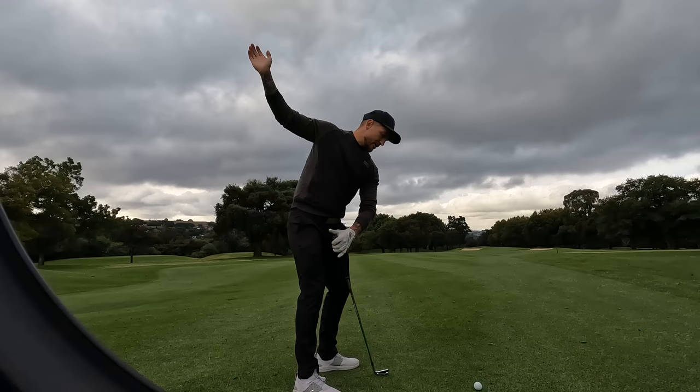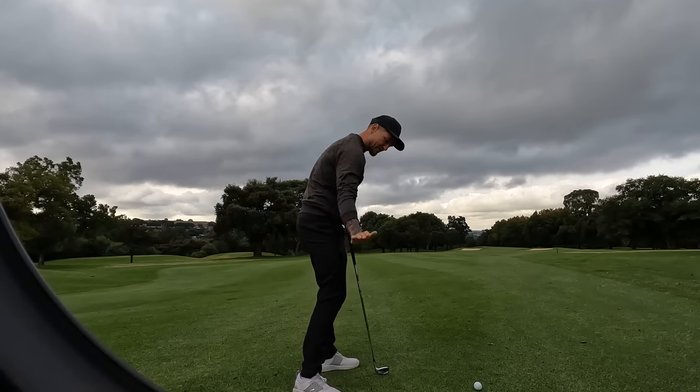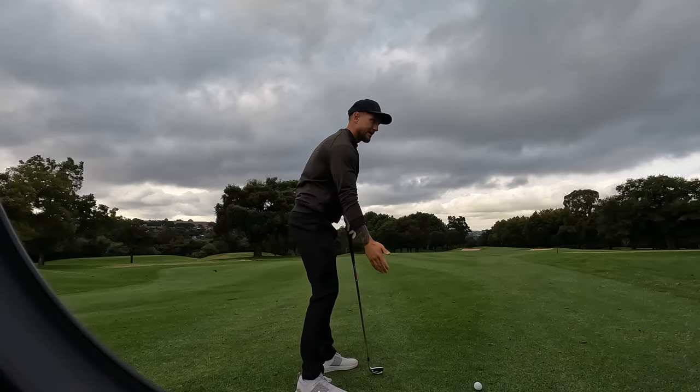All I want to feel in the downswing is I'm splashing — almost like feeling like splashing water. If you can get it moving one way it just makes the game so much easier.